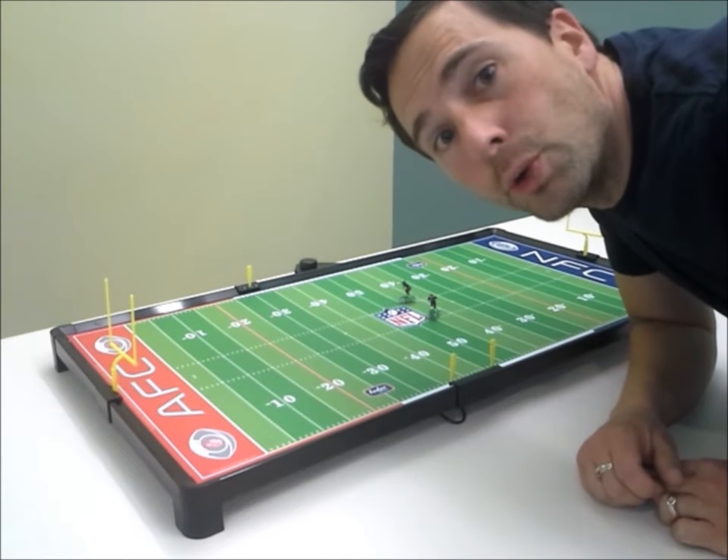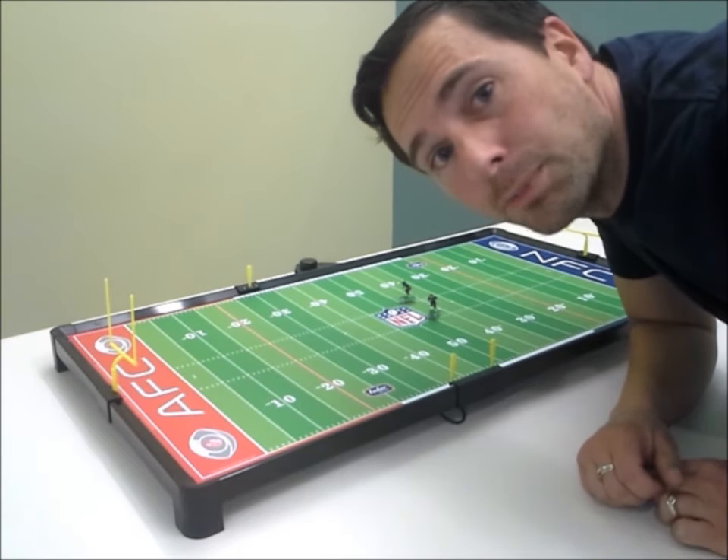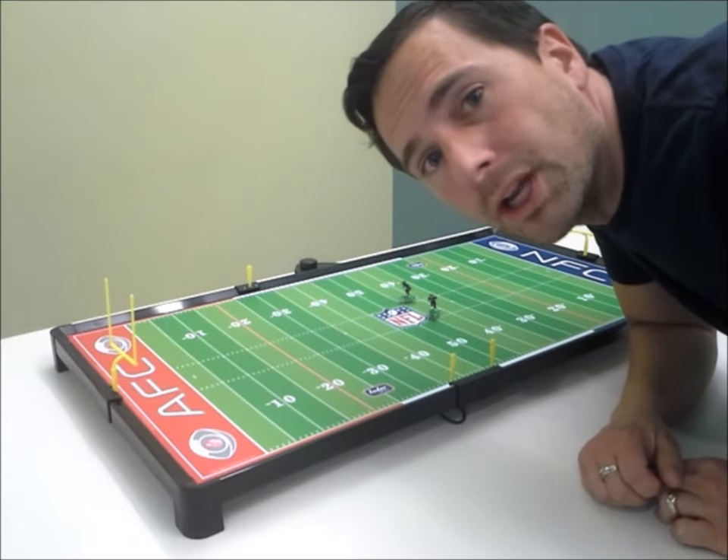Hi, I'm David with Tudor Games, and I'm going to show you how fun, fast, and easy it is to play our new lineup of electric football games.